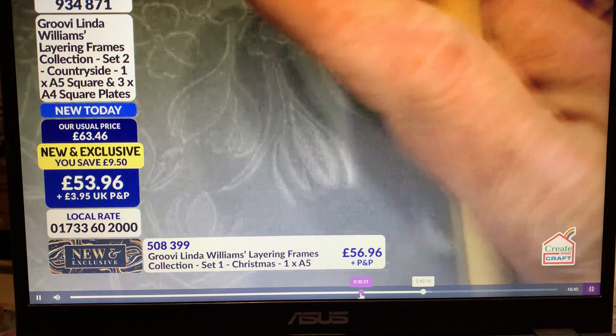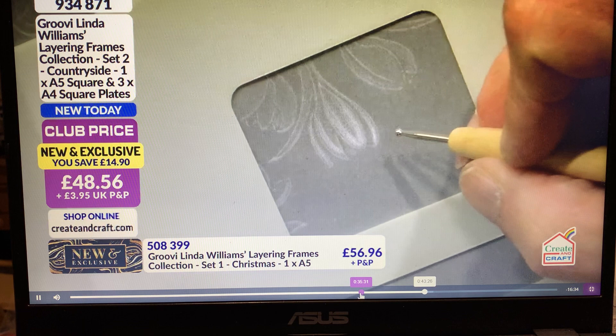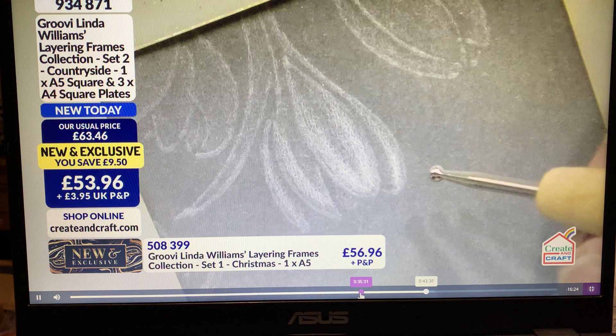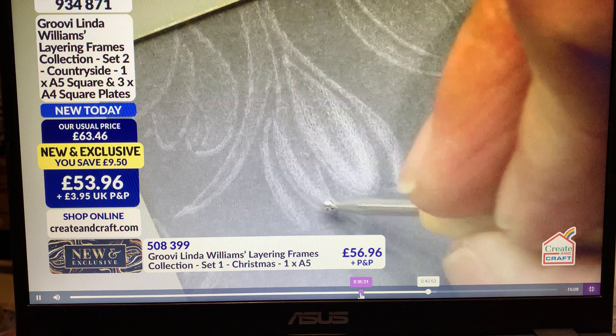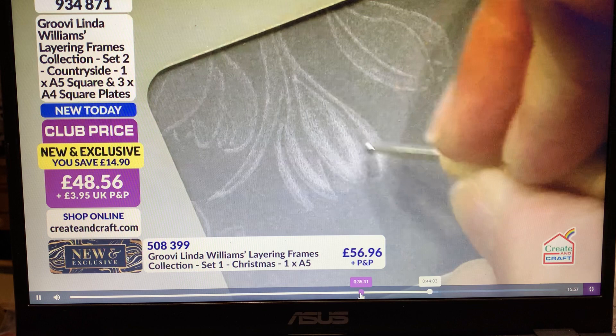How long would you let the parchment rest for this sort of thing? You would do all your undercoat first and then come back to it the following day — so 24 hours. What you're doing is parchment is fibers, and you're stretching those fibers. If you leave it for 24 hours the fibers are sort of bouncing back, relaxing, and then you go back in again — it's that process.